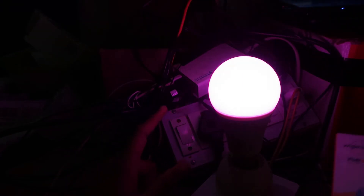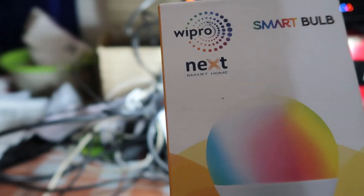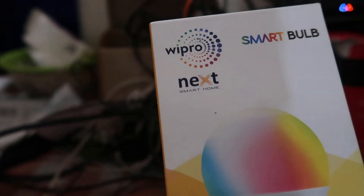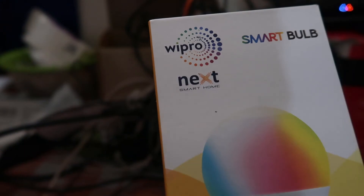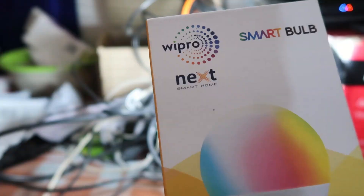Then it will start blinking. That means it has gone into Wi-Fi mode, or pairing mode. Using this, you can easily connect the bulb. To summarize: switching on and off three times will bring it to pairing mode. Hope you understand how you can do that.